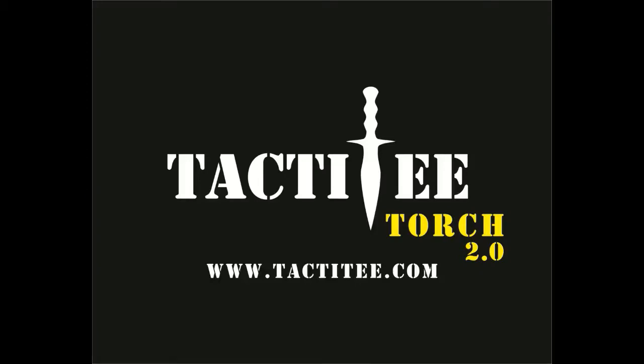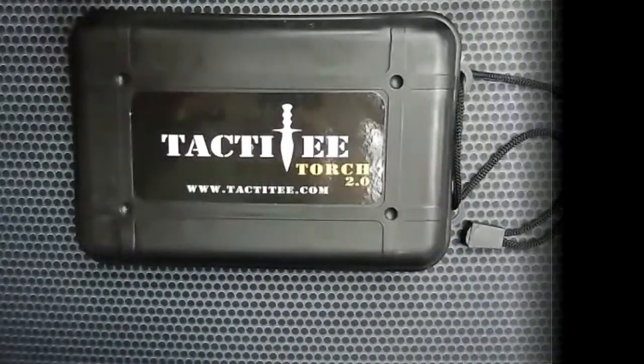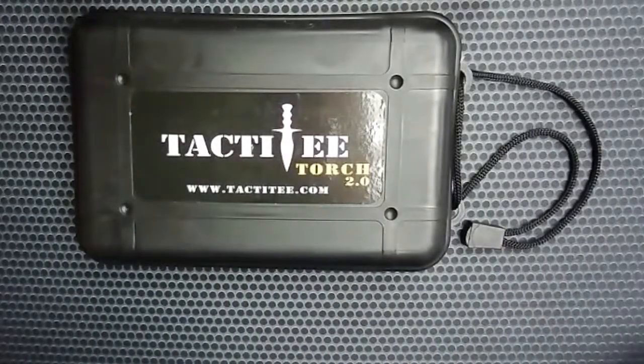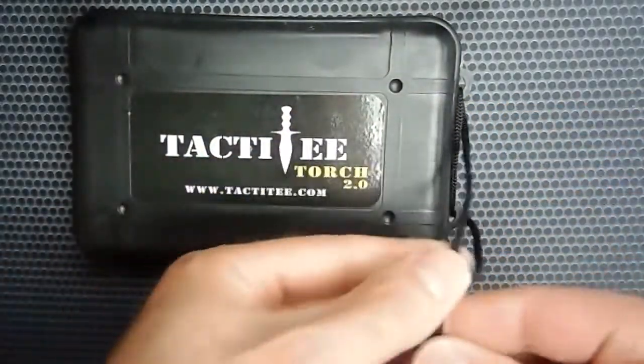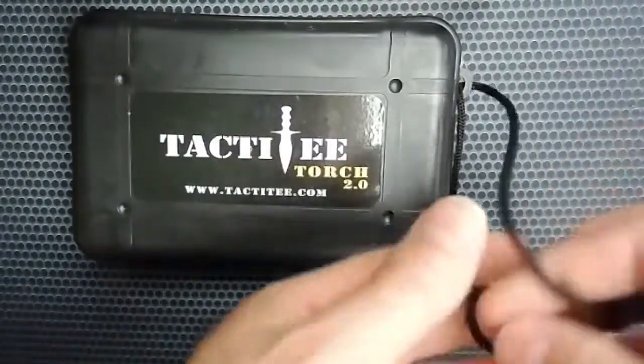Alright, today we're going to be reviewing the Taktiti Torch. I'm Ryan. We've unboxed it — you can see it here. It came in a nice hard plastic case. It's got a really nice power cord over here with a plastic clip on it that you can adjust and hang on your key rack or on your wrist.